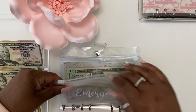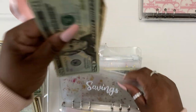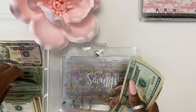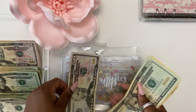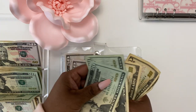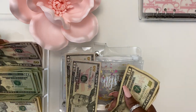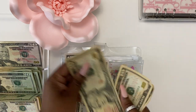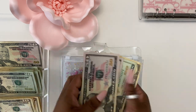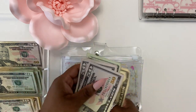Moving on to savings. Twenty, forty, sixty, eighty, one hundred. Twenty, forty, fifty. Ten, twenty. So now we have fifty, one hundred, one-fifty, one-seventy, one-eighty.